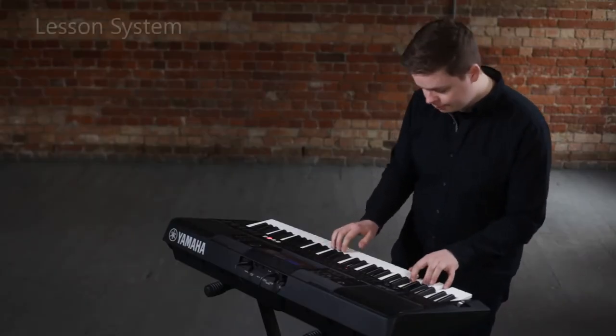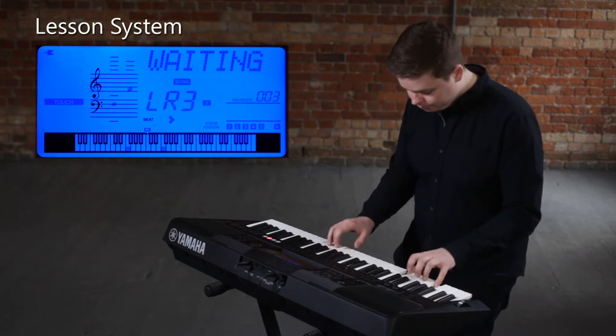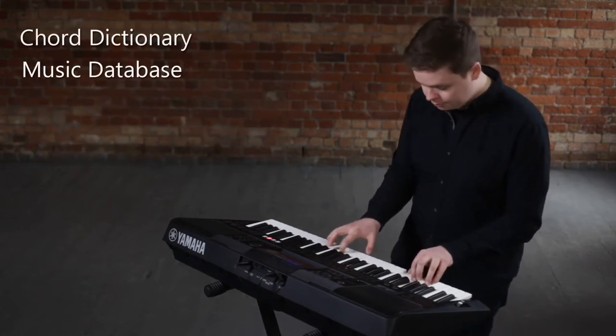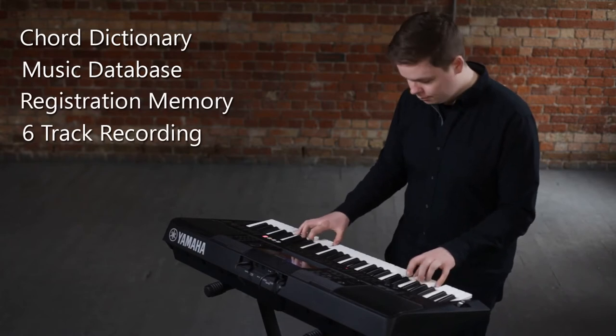For the beginner, the built-in lesson functions and informative display help to develop fundamental keyboard skills. You can access onboard resources like Chord Dictionary and Music Database, store setup data with registration memory, and record a complete performance with the 6-track sequencer.